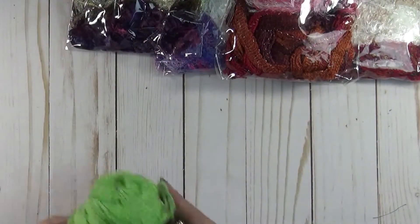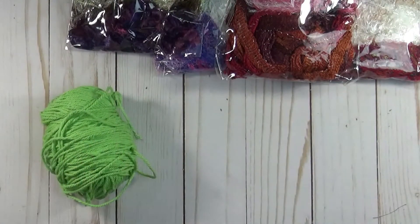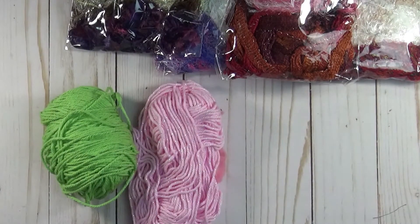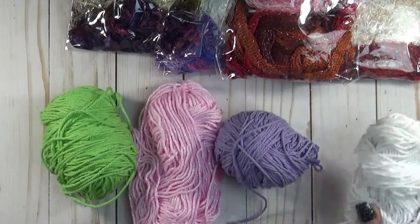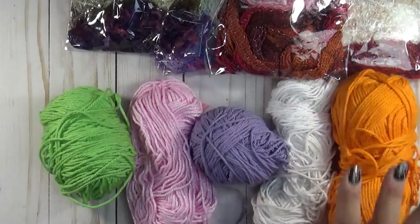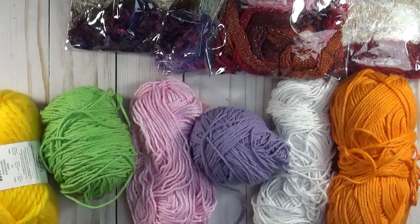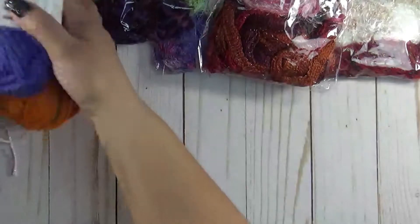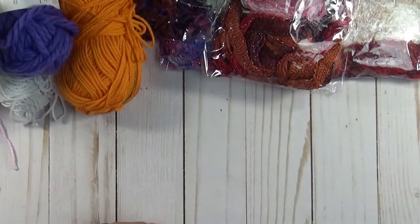And then this right here is yarn. So these are the color yarns that I have. You can make all sorts of stuff with yarn. So these are all the yarns that I have, and you get quite a bit of them. So if you like to make different things with yarn, that would be a good thing.